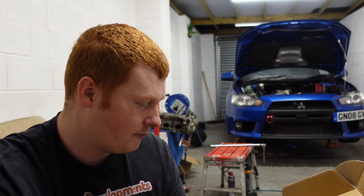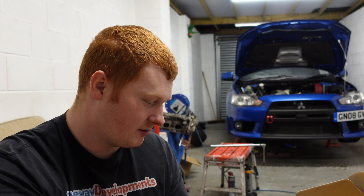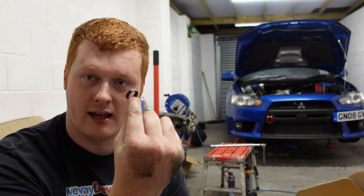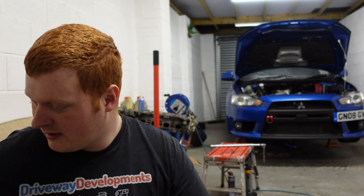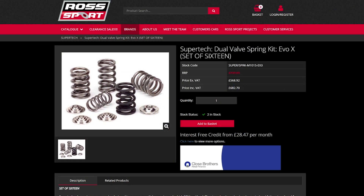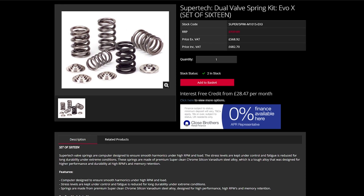We're going to be fitting titanium retainers, dual valve springs, and little spring seats as well. Why are we fitting these to the cylinder head of Steve-O? Well, these are supposed to be the best valve springs money can buy for the Evo 10, so that's why I've gone with them. Rossboar supplied them to me, as they do with nearly all of my parts.